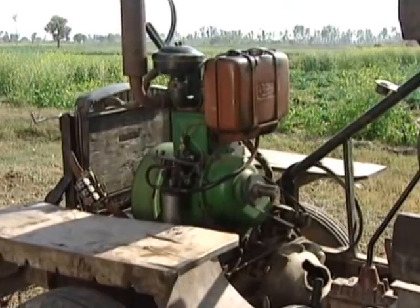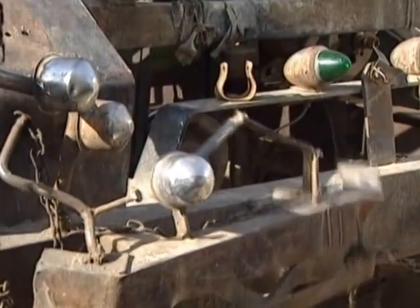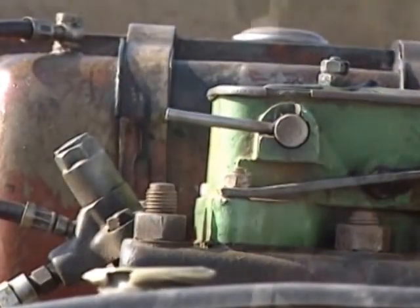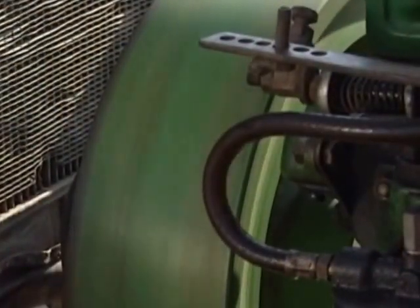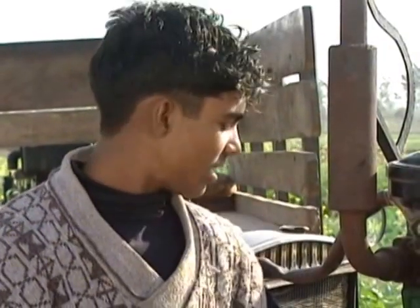The engine is usually a Kirloskar water pump. The chassis consists of four iron rods welded together. The gearbox, radiator and bearings come from a Mahindra Jeep. The engine is a water pump, and the engine is also an engine.